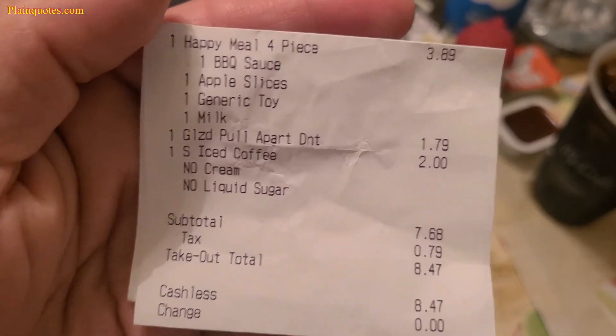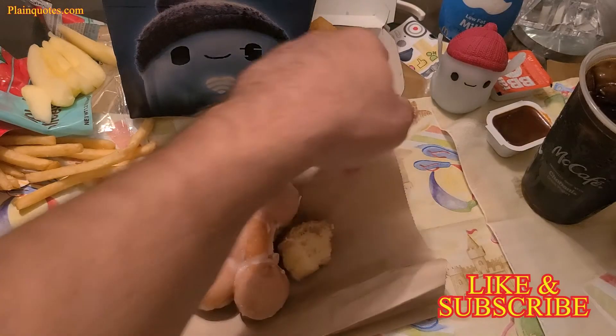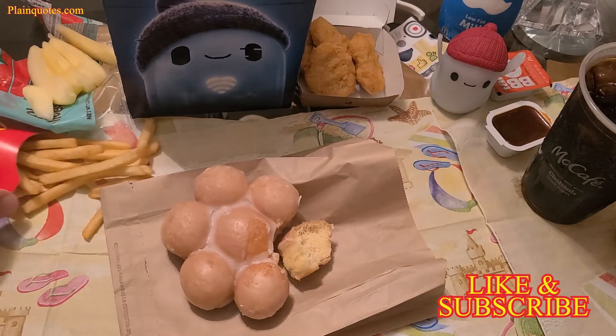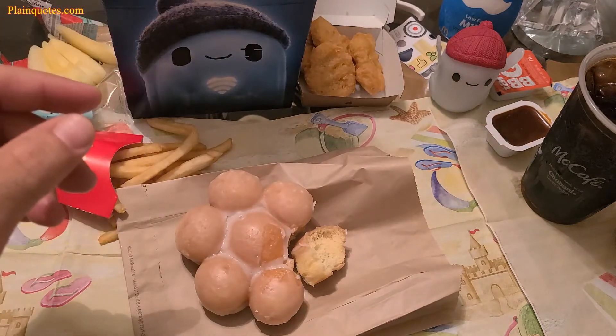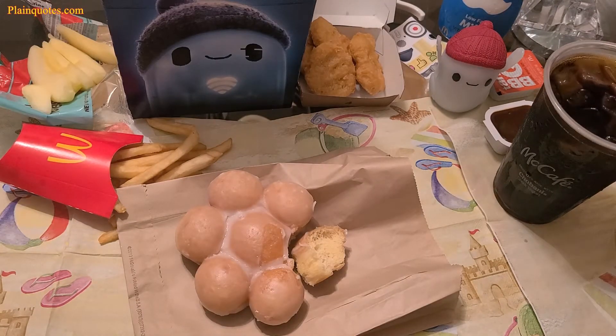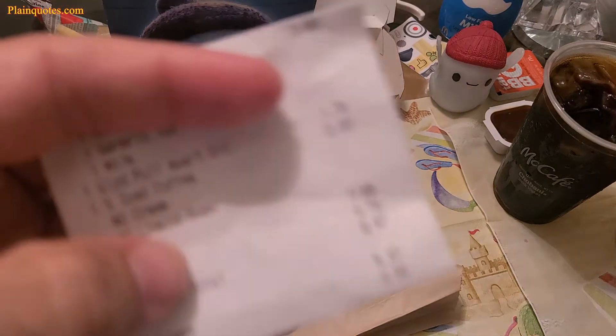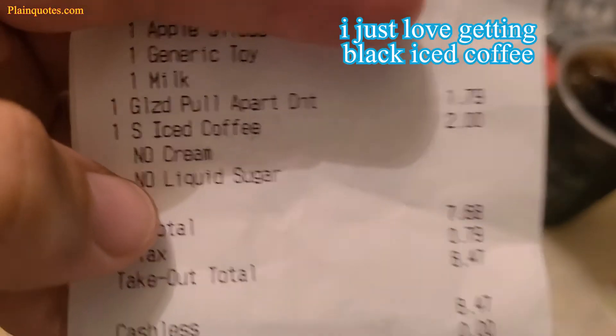The price for this is $1.79, as shown on my receipt. I also got a kids meal for a late night snack — four-piece Chicken McNuggets, apples, tiny baby-sized fries, a toy, milk, and a black iced coffee with no cream and no liquid sugar.